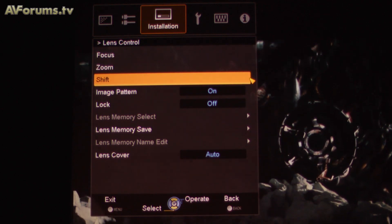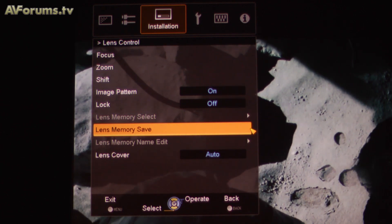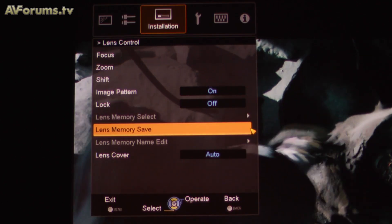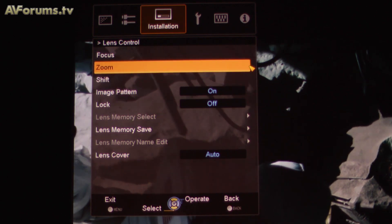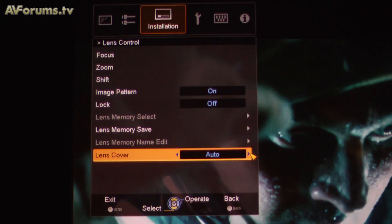One of the new features on the X30 is the lens memory function. When you set up your projector in 16:9 mode, for instance, you can adjust the zoom, focus, and shift, then go into the menu and save it as Lens Memory. If you own a 2.35:1 aspect ratio screen, you zoom out your image to fit that screen and save it as Lens Memory 2 — you can also rename it. There is a discrete button on the remote control to access whichever memory you require.